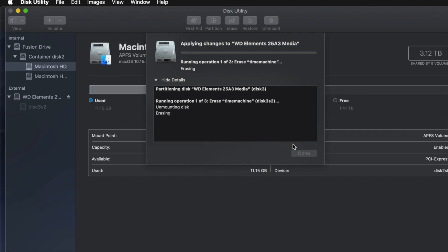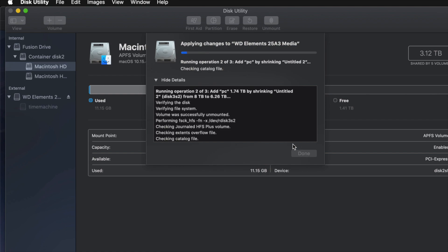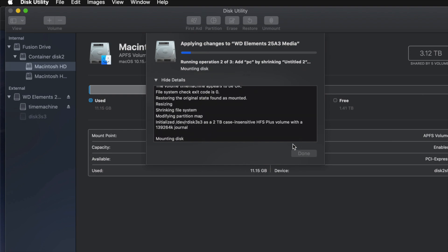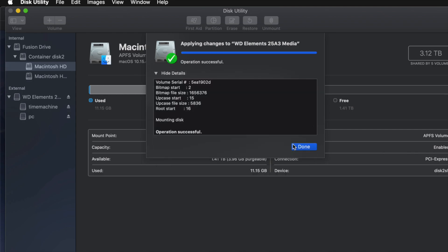I'm going to go ahead and apply this and click on Partition. Now, because I messed around with it a little too much, you might come up with an error — so don't mess around with it too much, otherwise you might have to erase it again. If you get any type of error, it just means you moved partitions around too much, took out too many, or put in too many. Just erase it again and partition it again, this time without over-adjusting.